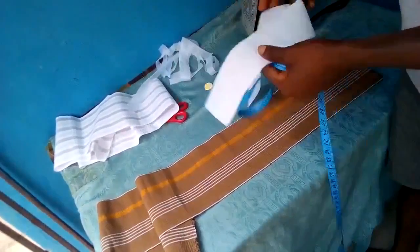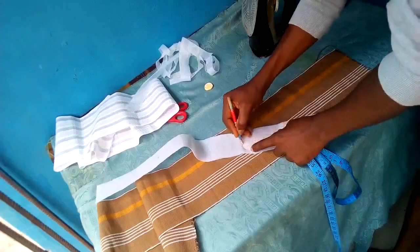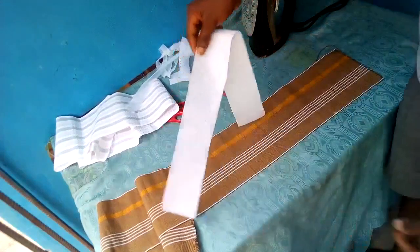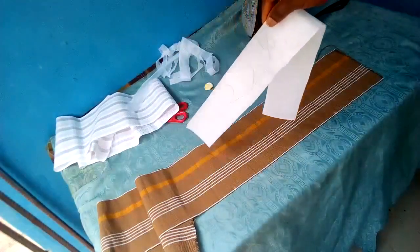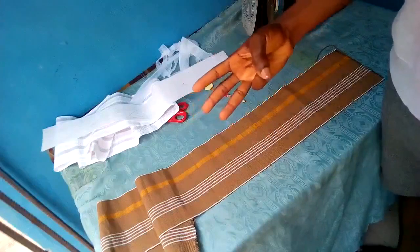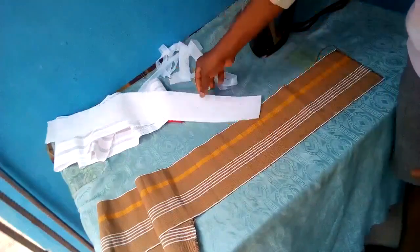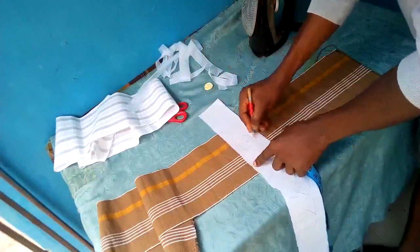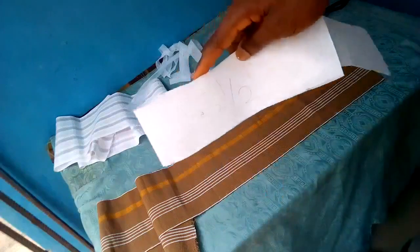The measurement we'll be working with is 22 and a half. I'll be making both caps differently so you can get two different ways to make a cap. Our measurement is 22 and a half, but we'll be adding three inches — those three inches will be for sewing allowance. We're adding three inches because we're cutting the cap material into three parts, and each of those parts will be joined by half inch at each side.